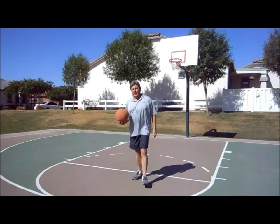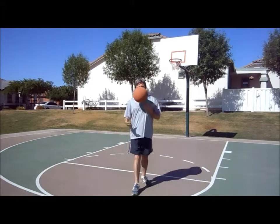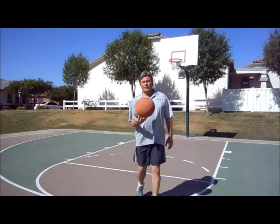Harpo John with some free throw practice. Nothing's free — a lot of pressure, everybody's watching. It's just you and the ball, so be the ball.